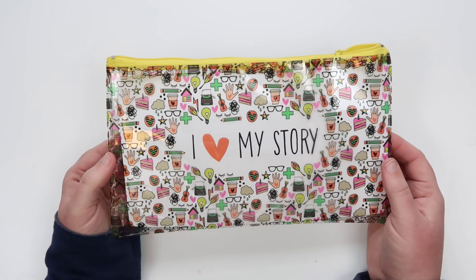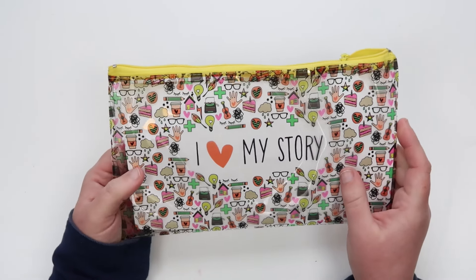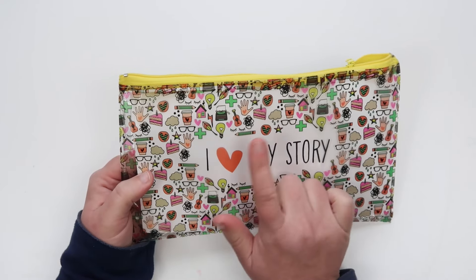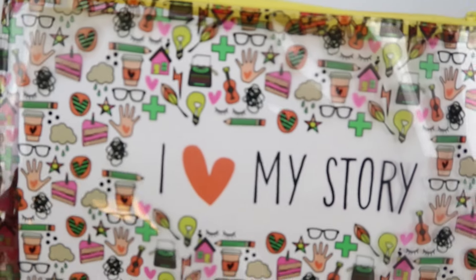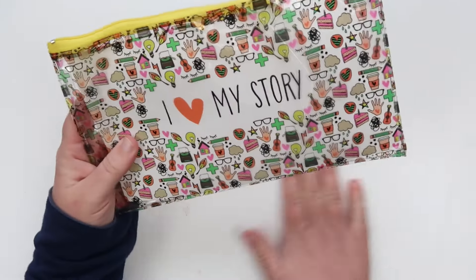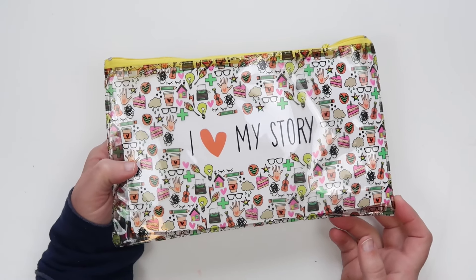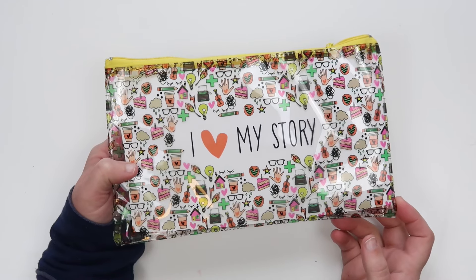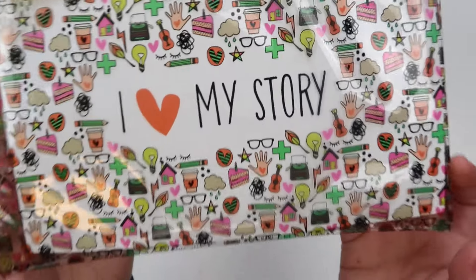She is an amazing part of Illustrated Faith and I am so thankful that she agreed to share her heart with you this month and her gorgeous, super cute, so stinking fun art. This kit is so much different than anything we've had before and I am just so excited to dive in and see what Elaine has for us this month. I love her topic and I love how she shares it.